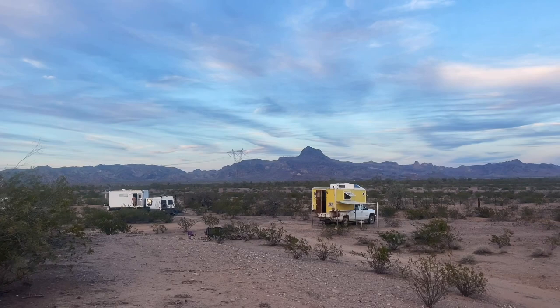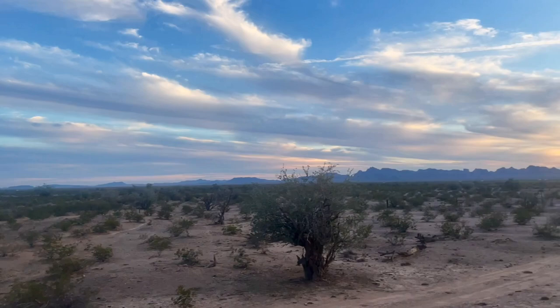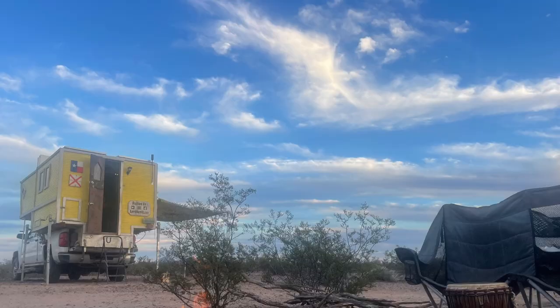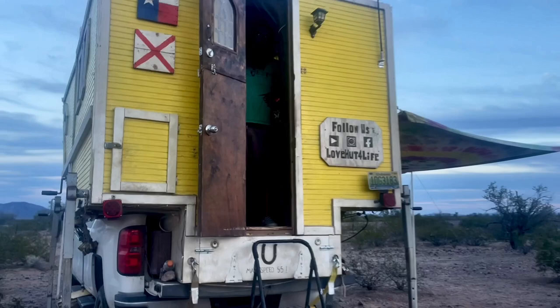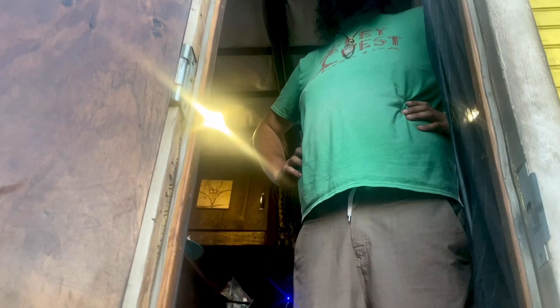For now, we're going to enjoy this gorgeous sunset and get a fire started. You're coming to spy on me? What are you cooking in there? French fries and shrimp — fresh from the oceans of Arizona. Arizona shrimpies. Not tacos — that was last night.